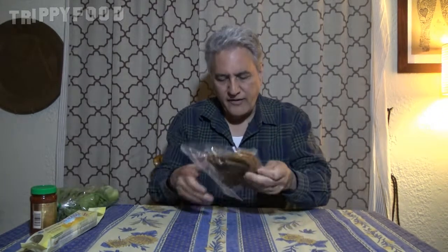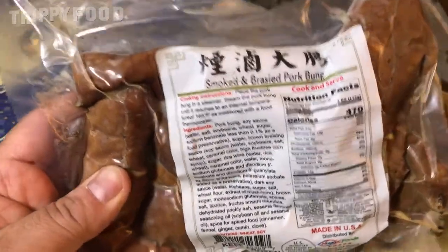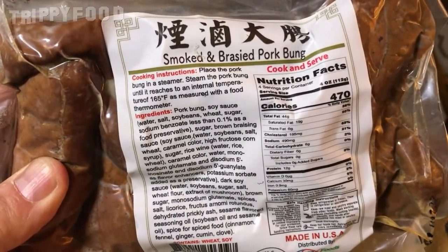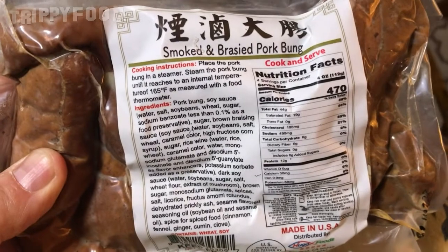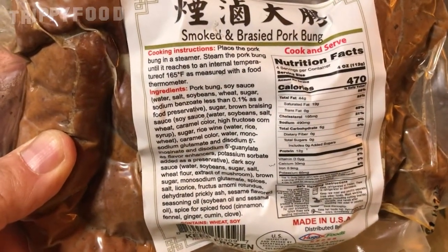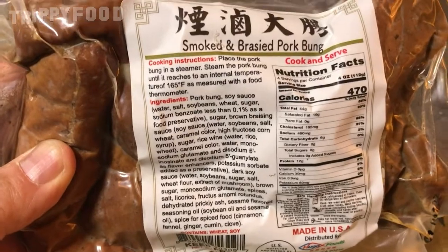What we have here is genuine pork bung. For those of you who don't know what pork bung is, it is essentially the rectum of a pig. You might think, how common is that? Who eats that? Actually, in China this is a substitute for calamari — they cut it into rings and sell it as calamari, so it is eaten quite frequently.